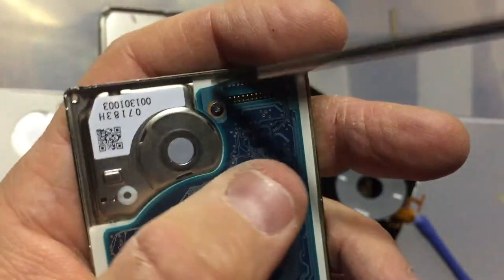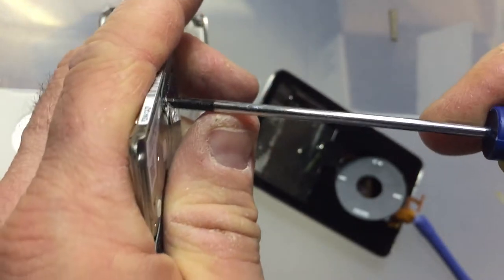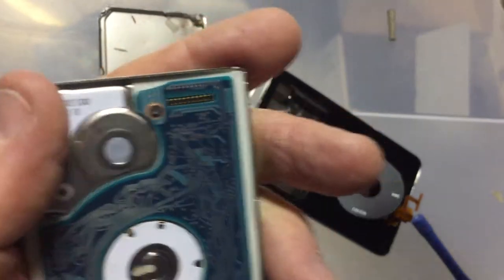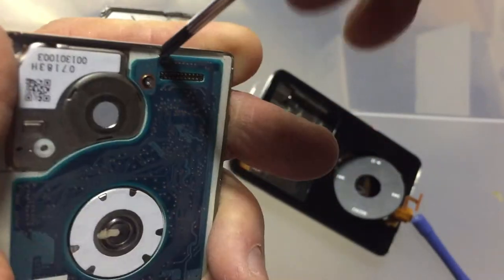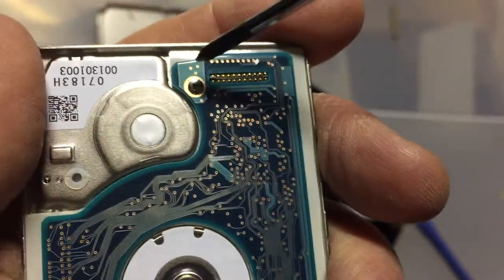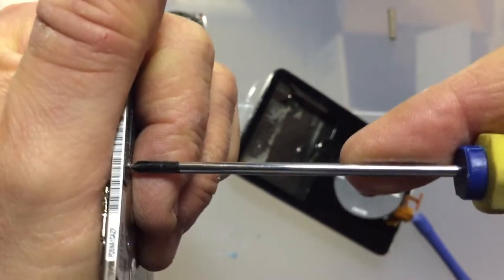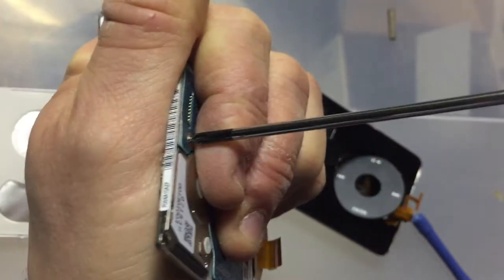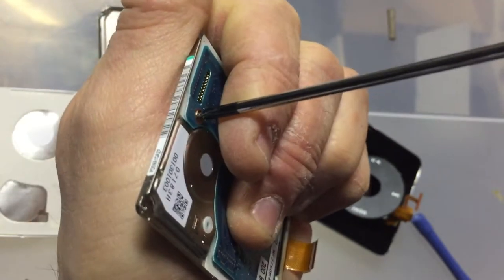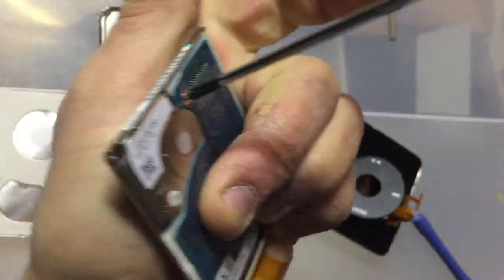Let's see if I can get this one out. Okay, it's getting there. I don't think I'm getting it.